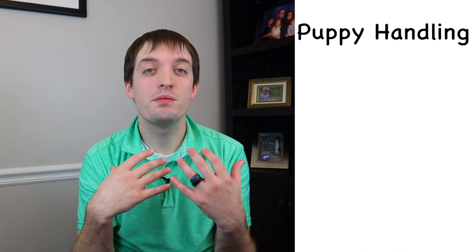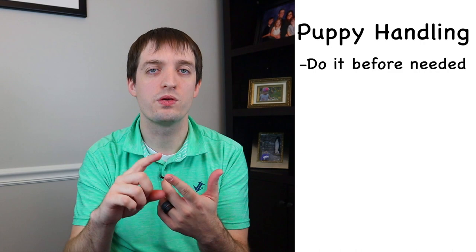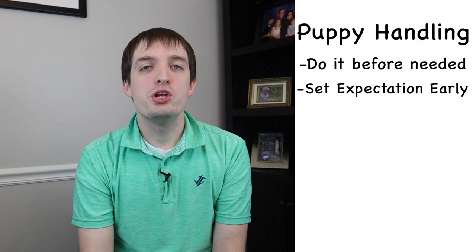The next thing we want to talk about is teaching our puppies to be handled from an early age. This will really help when they're going to the vet later on, or maybe you need to check for something at home — checking their teeth or anything like that. If you do it when it's not expected and they're not in pain, it will make it a lot easier when you actually have to approach that situation, or when they go to the vet and those visits are a little more invasive. The best way to do this is to teach them up front when they're super young, a little bit at a time. Don't try to do everything all at once.